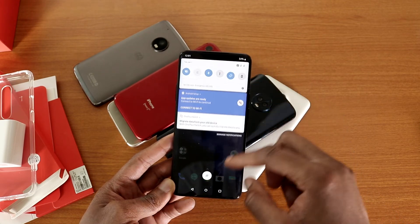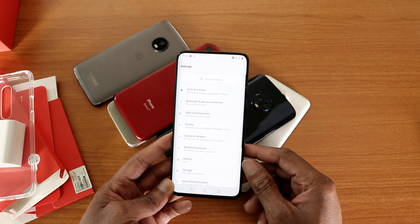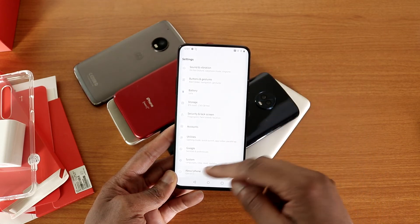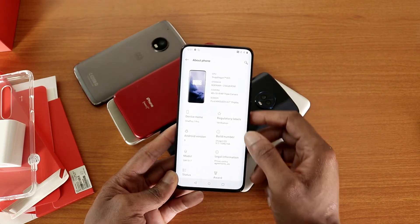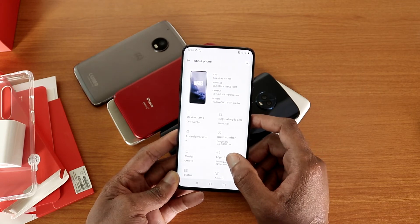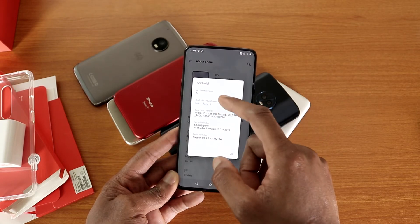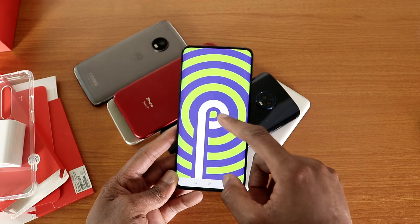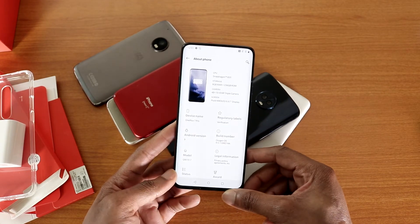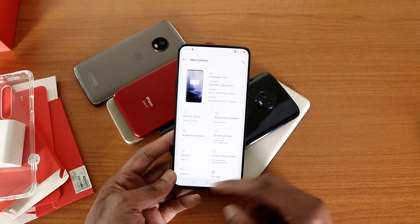Let's go to Settings to see which version of Android this is running. Going down to About Phone — you can see it's running the latest OxygenOS update, version 9.5.1, and it is Android version 9.0 Pie. This phone will also get Android Q, Android 10.0, in the future.